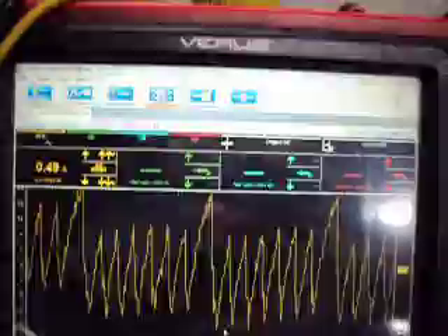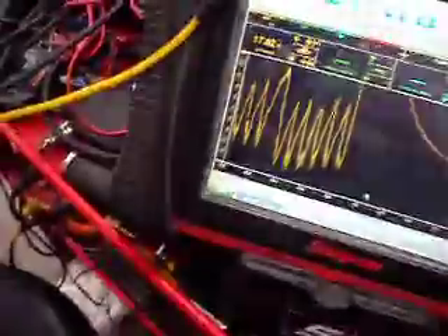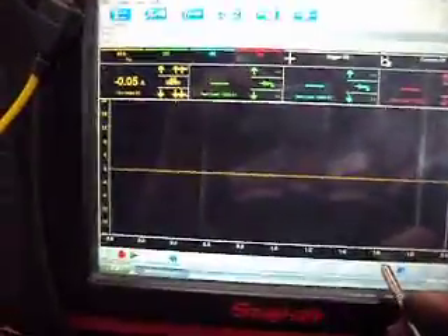And then we'll see — we got it. And that's probably long enough for us to see the pattern here.